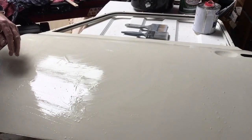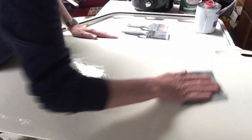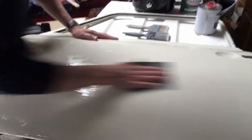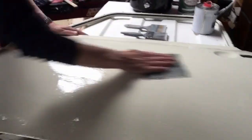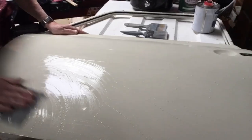Right, now then - 3000. All I'm doing with this is just lightly rubbing it over, get it nice and smooth - I should say smooth not flat. It should be like a baby's bum. Oh look at that, lovely! Just rub it all over.